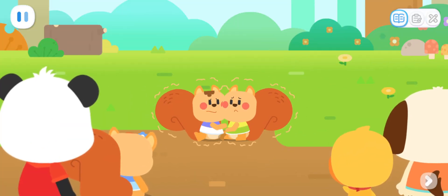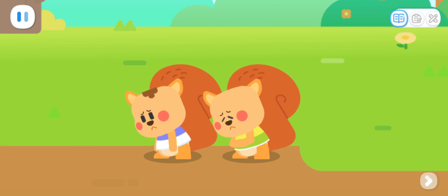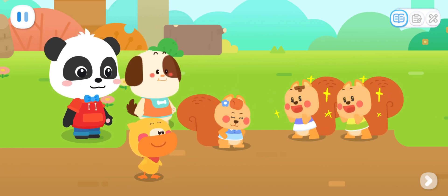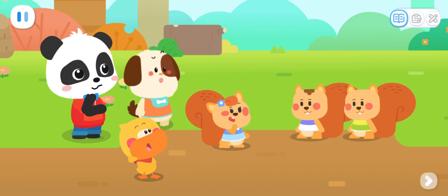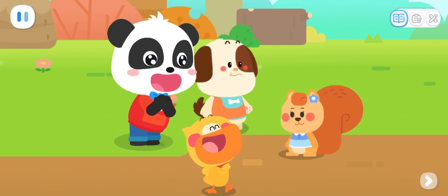Let's see where you can run to! We're sorry! We shouldn't have taken your acorns, but we were so hungry! It's okay! Let's eat these acorns together! Really? Great! Thank you! But how should we divide the acorns? I know! We can divide them equally! Leave it to me!